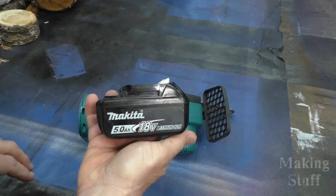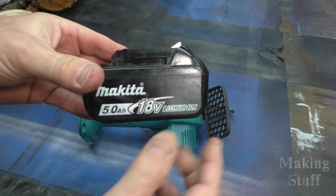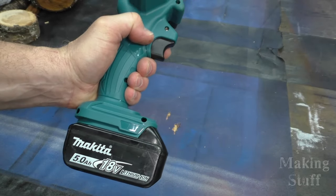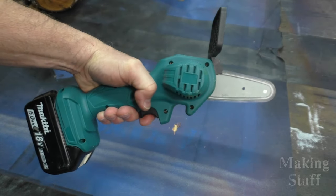One of the most-asked questions I get about this saw is: does it work on Makita batteries? The answer is yes, it works on Makita batteries. I'm amazed at how many questions I get about this, especially since I showed it in the original video. I guess now we know who skips and fast-forwards through videos.